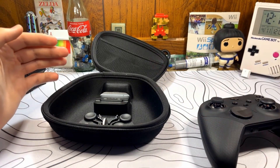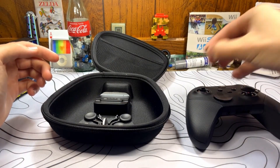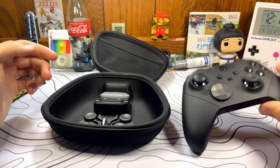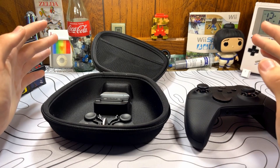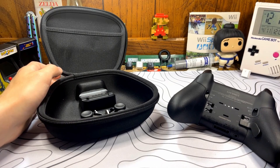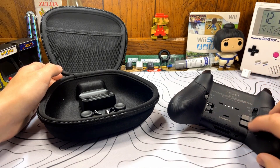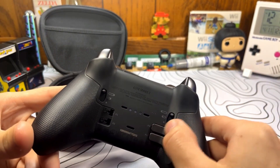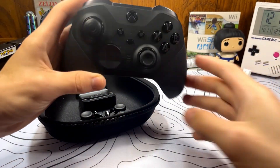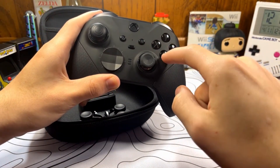Pretty much everything on the Elite controller is magnetic — from the D-pad, if you want to swap it for the regular one, to the thumbsticks if you want to swap them out. You flip the controller over to where the paddles go on the back: the longer ones go on the bottom and the shorter ones go on top. They're just little micro switches, so they activate really fast, and you can map them to whatever buttons you want on the front. By default, these four buttons will be mapped to the four face buttons.